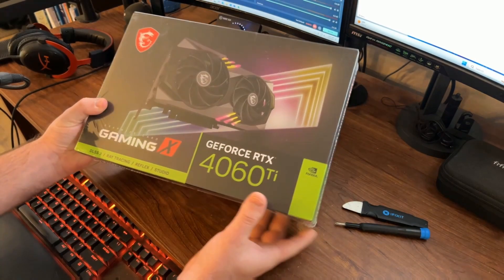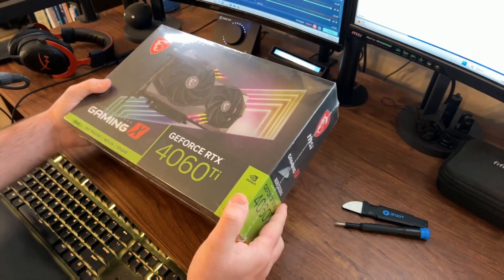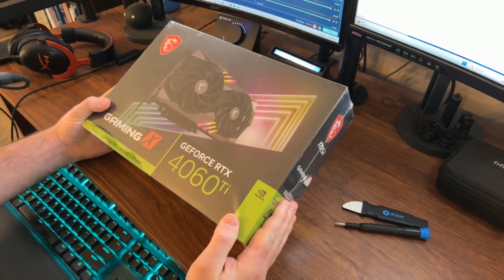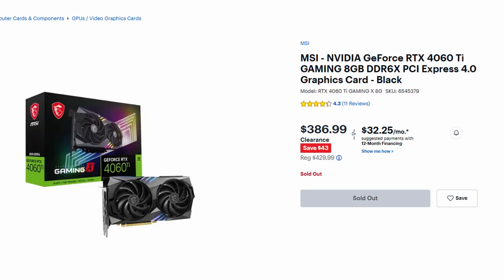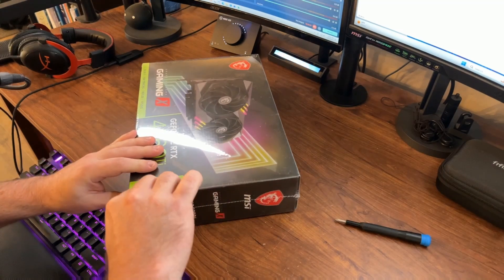Okay, so here is the box the GPU comes in — pretty much your standard box. I bought this GPU at Best Buy and it was around $410. This GPU is on clearance, so I think the list price was about $380. I'll throw some images up showing what it was before I bought it. So let's open this up.